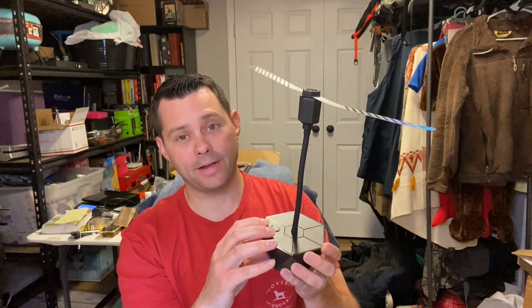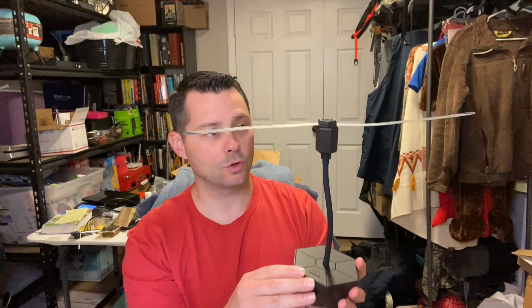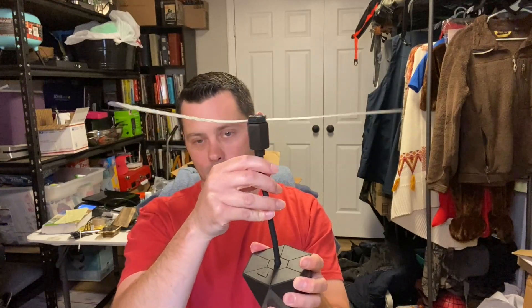Hey guys, today I want to review this fly fan. This is a pretty cool little item. These little wings are super light and super soft. They're not going to hurt you at all, and it has a flexible top so you can maneuver this however you want. What this does is help keep flies and bugs and stuff off of your food.